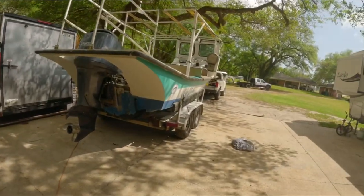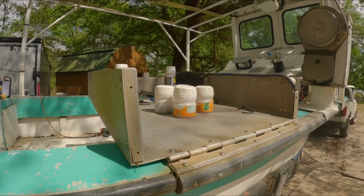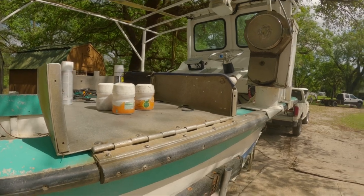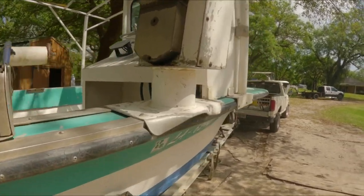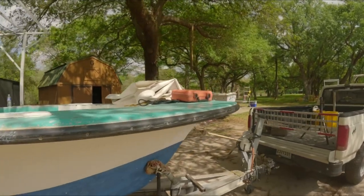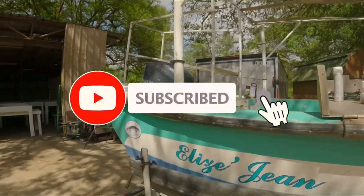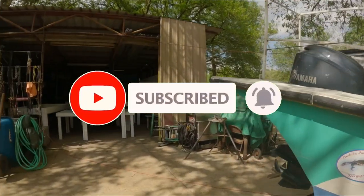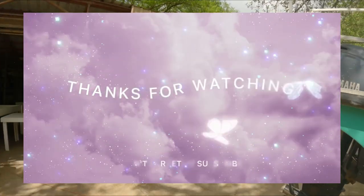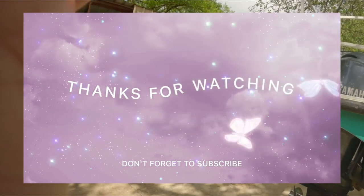Thank you guys so much for watching our YouTube channel — Crabber, Commercial Crab Fisherman. We have a lot of stuff to do here on our off time: fixing some crab traps, cleaning around the area. Thank you so much for watching — please like and subscribe, Mr. and Mrs. Crober. Have a wonderful day, bye!